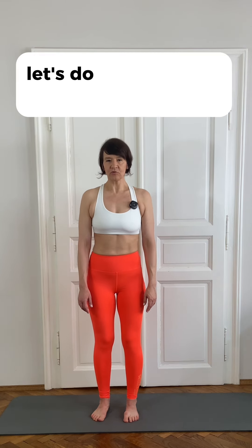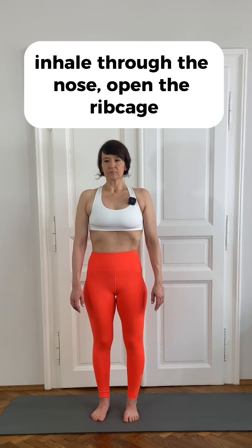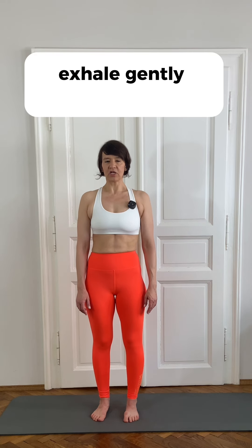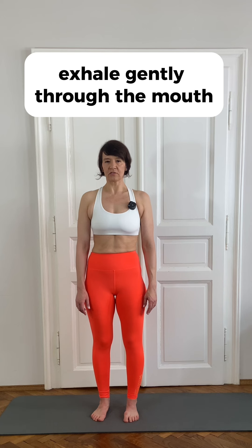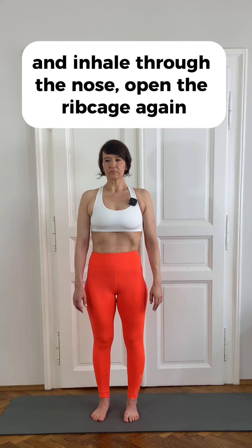Let's do it once more together. Inhale through the nose, open the ribcage, exhale gently through the mouth. We keep the air out: one, two, three — and inhale through the nose, open the ribcage again, exhale.